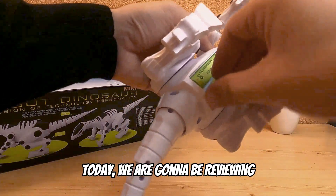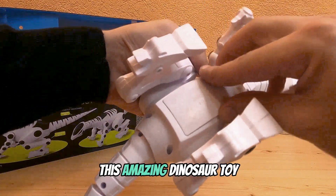Hello! Today we are gonna be reviewing this amazing dinosaur toy.